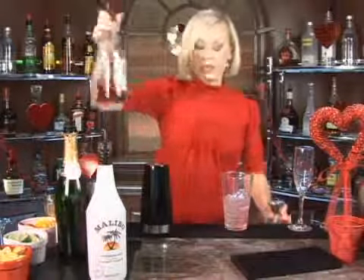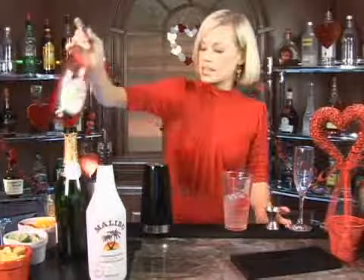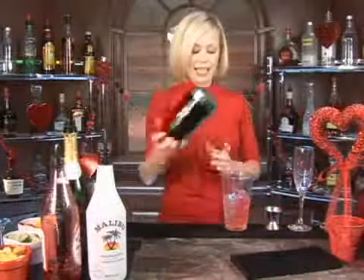Now we're going to do a dash of grenadine — that's a dash, I would say — and shake those together.